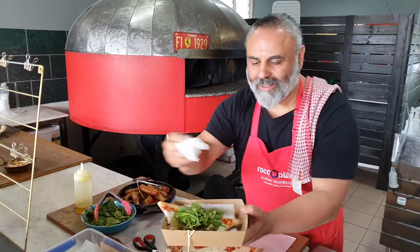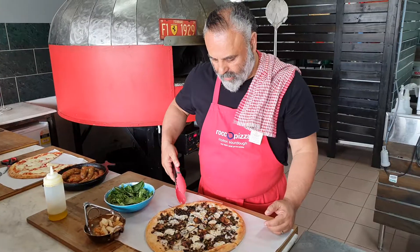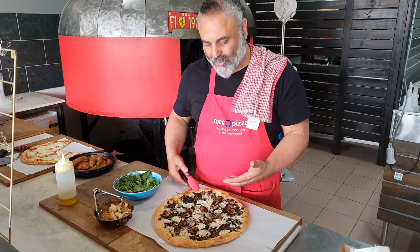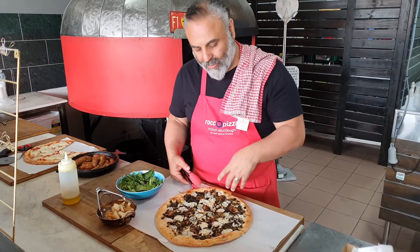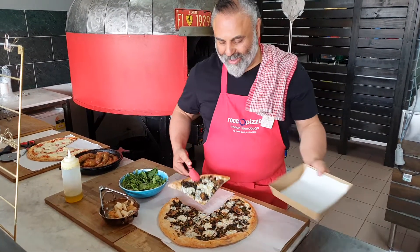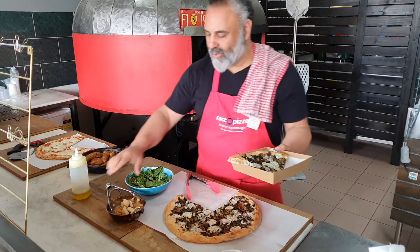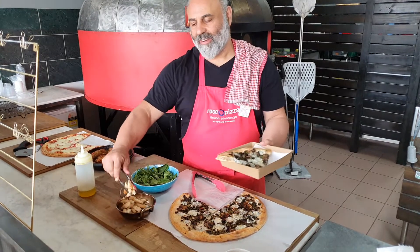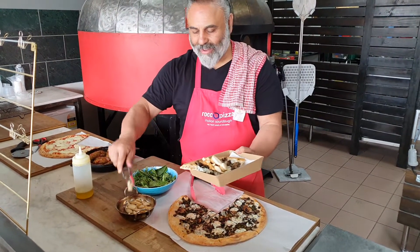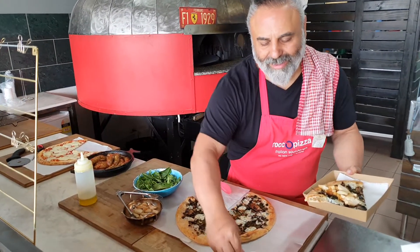Thank you sir, enjoy! And here's our food pizza — marinated mushrooms with garlic, parsley, olive oil, mozzarella. Yanis, you're gonna have this one, aren't you? Yeah, absolutely — nice slice. And I believe you're gonna have some roasted chicken as well.